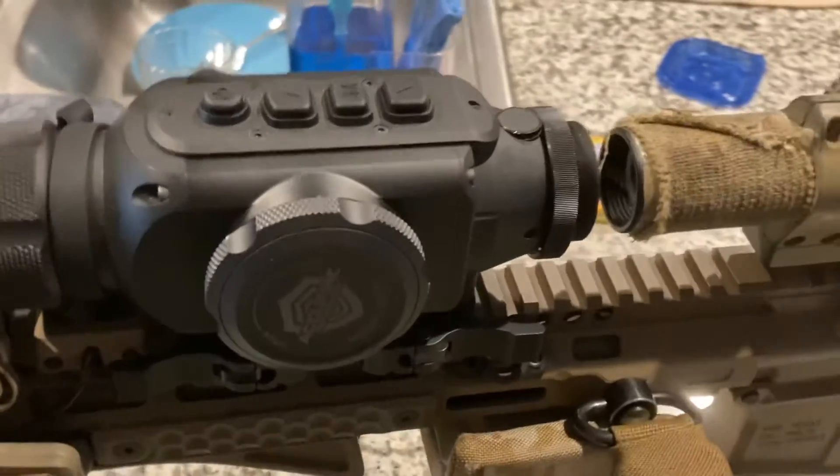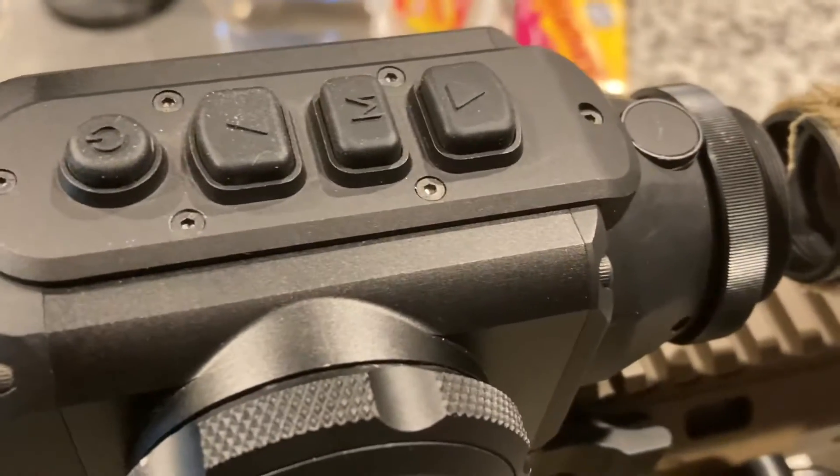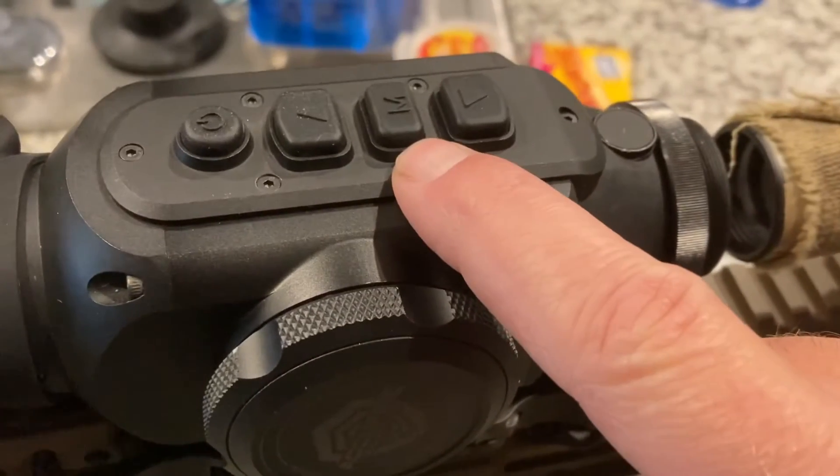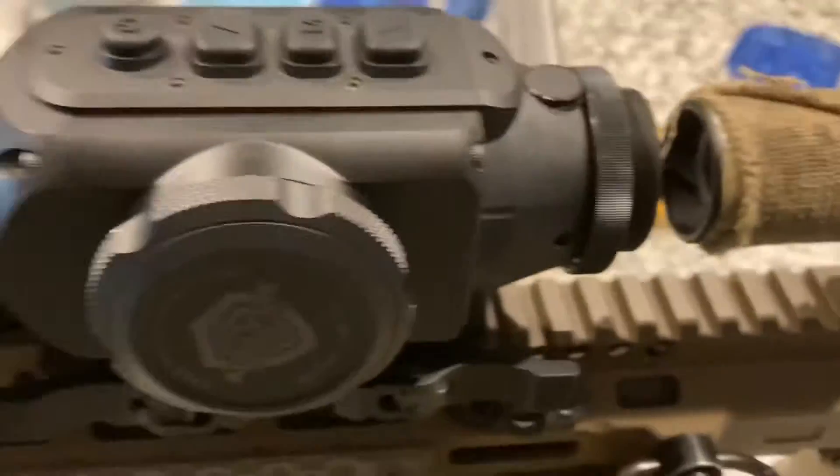I'm going to cover zeroing or changing the zero on your Acufire Incendus. This button right here — if you press and hold it, the menu comes up. That's your menu button. When you select menu, press and hold, it comes up with three selections. If I scroll up to the very next one and select that, I get an X and Y. I scroll down to those.